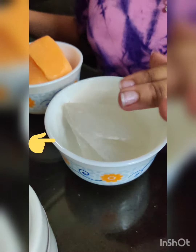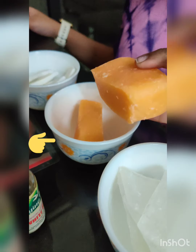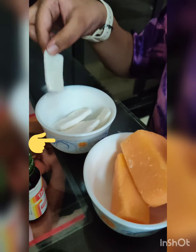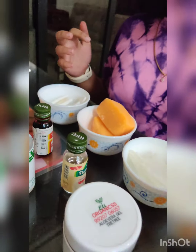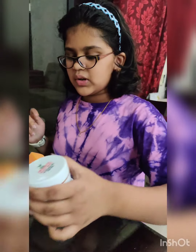For this, I have a clear base, I have an orange base, and I have a white base. And I have aloe vera gel with tea tree oil, which is going to nourish your skin, and we are going to add that in our soap.